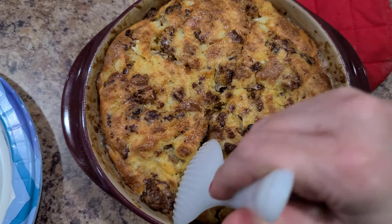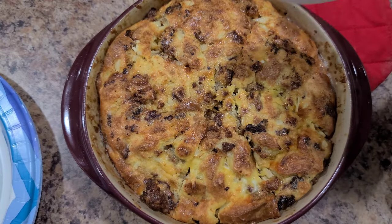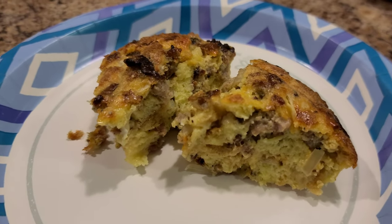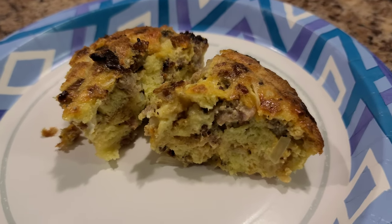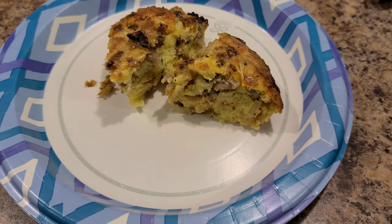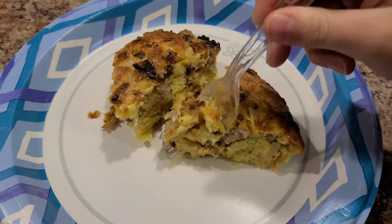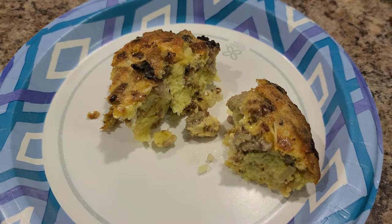Give this a try and let me know what changes you made. I've skipped the sausage and added ham, or added bacon before — you can totally customize the meat and veggies easily. It's a simple breakfast that feeds a lot and can save you some money. I hope you enjoyed this recipe and we'll see you in the next video!